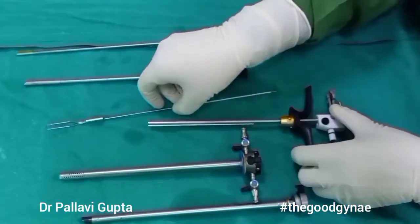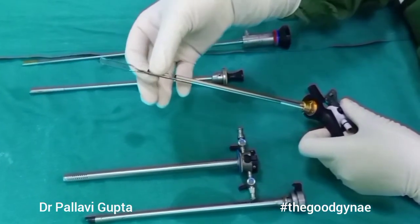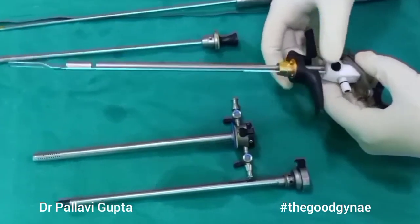We are going to take our working element and insert the electrode into it. Note that the electrode has a small tube in it which should align with the tube of the working element.